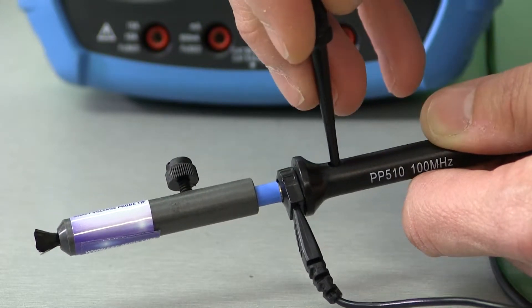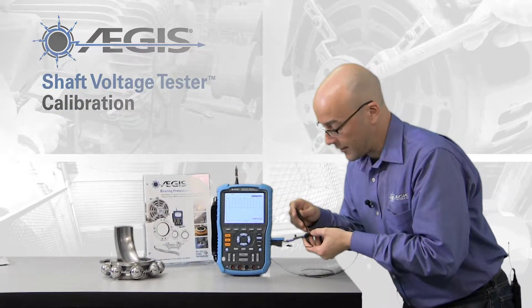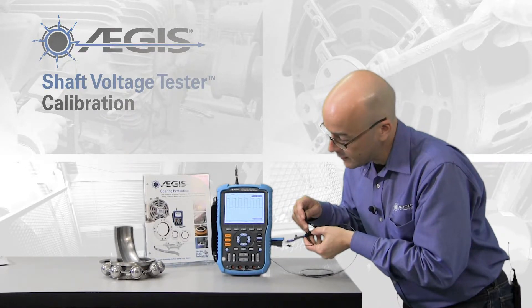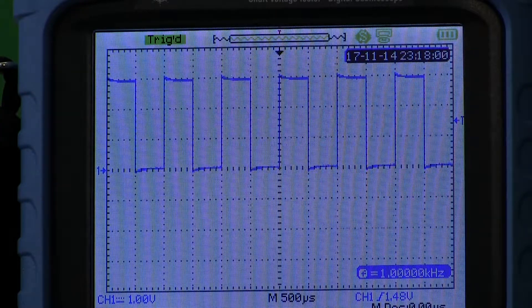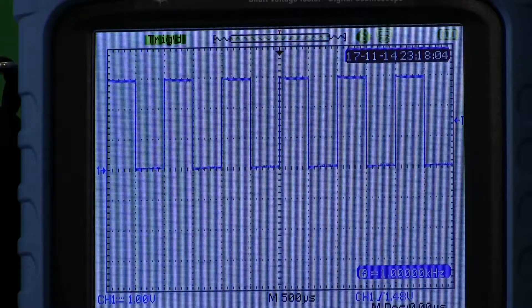So we're going to adjust it with this screwdriver. We're going to put the screwdriver in and try twisting it this way and that way until we start getting a more square waveform. And once we're square, we're good — the probe is calibrated.